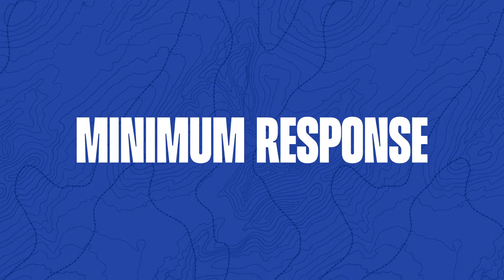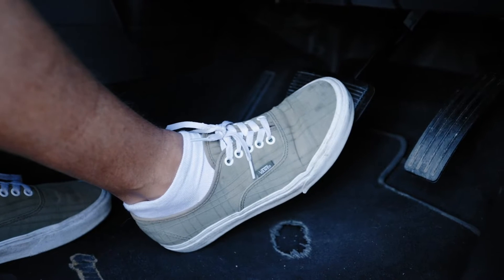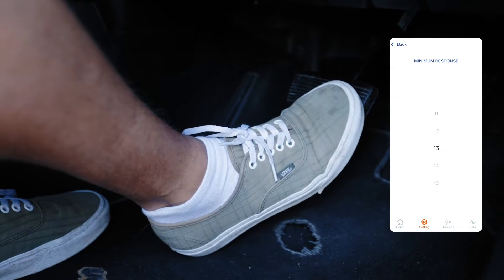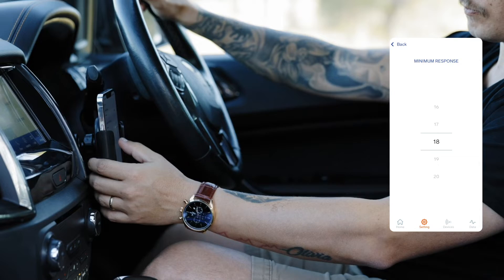Adjusting your minimum response. When driving forward at 20kmh, press the brake slightly using just the tip of your toes. Adjust the percentage until you feel smooth braking. Tap back to confirm.